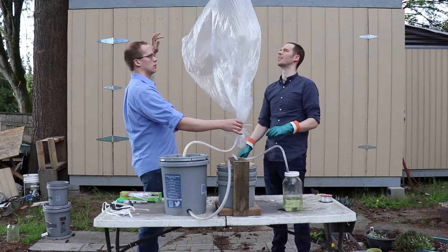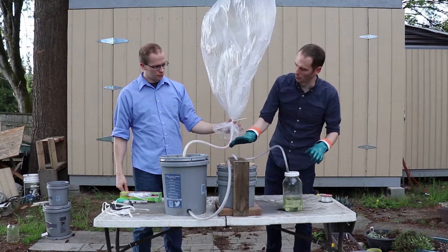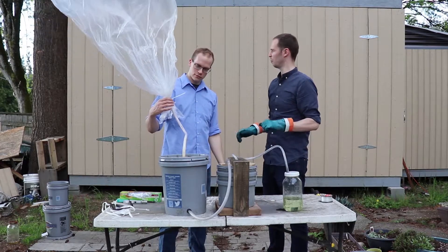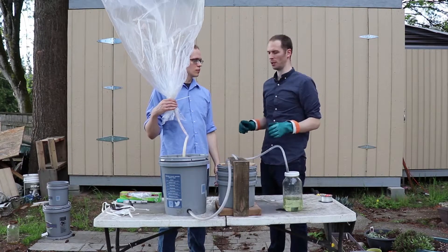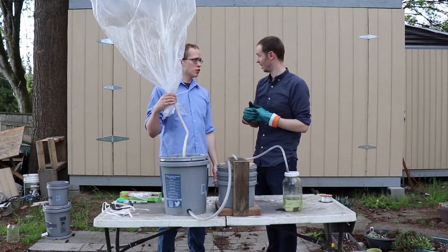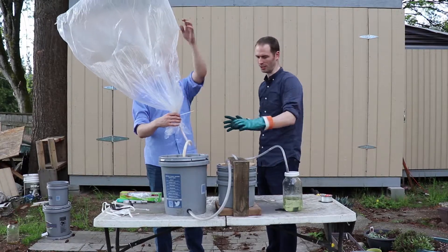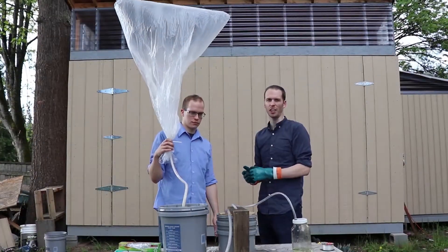The bag is about halfway full. So this basic setup that we have here is how they used to do it, going all the way back to the early days of filling. They'd fill up giant balloons and then go up. Instead of buckets though, they used wooden casks — pretty big wooden casks. They also used iron and a bunch of different things. This is the basic system — just buckets.